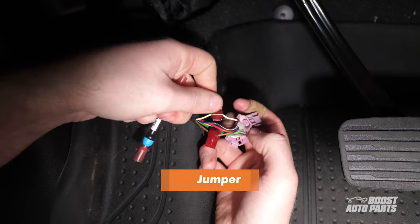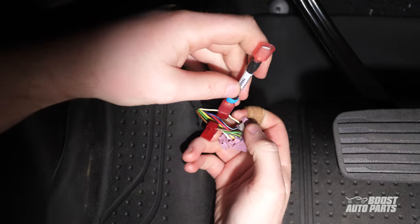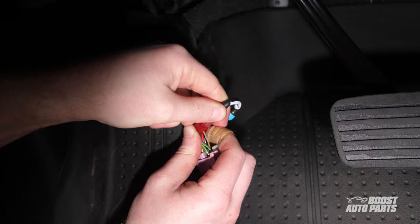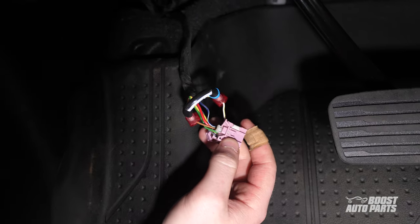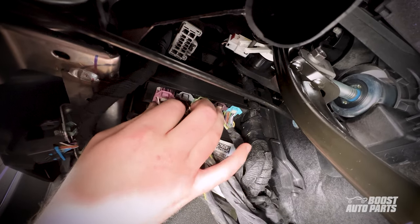Then take the blue end of our jumper module and plug into the T-tap at pin 1. The quick disconnect on the other side can be plugged to the T-tap at pin 6. With that done, you can plug back the pink connector and press in the white locking tab.